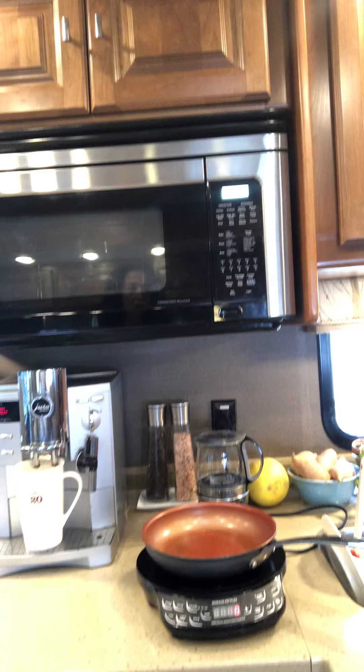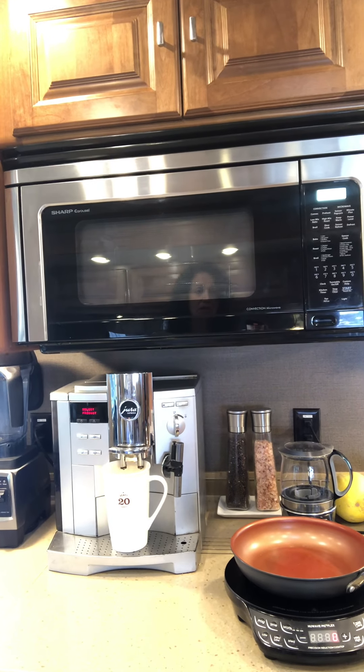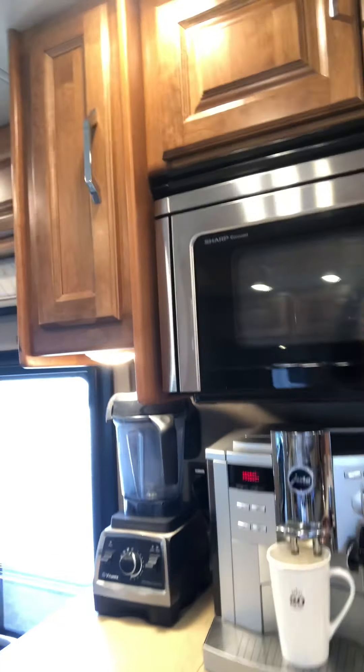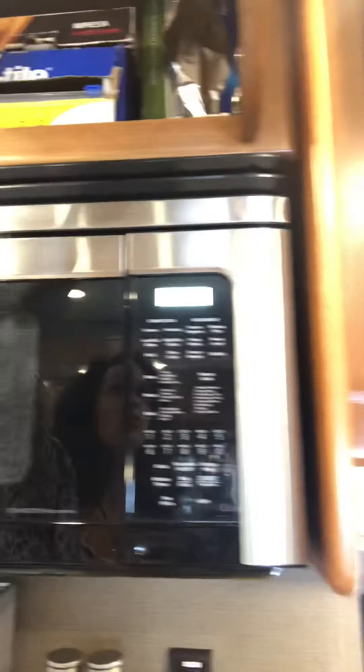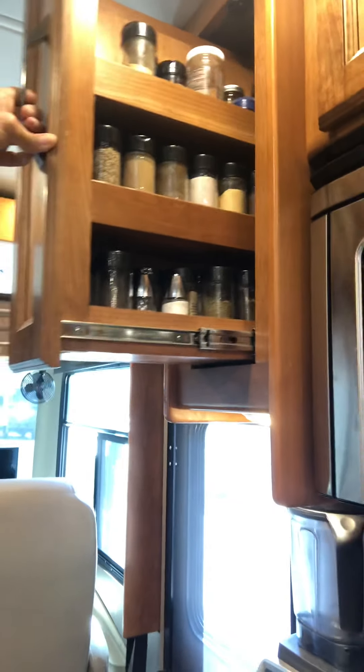On our first trip they did not move, so I don't think we need to store them while driving. Instead of a toaster oven, we have a microwave convection oven, which we're getting pretty used to — I can roast my vegetables and they come out the same as at home. Everything you need is right at your fingertips. Saran wrap and foil are right above the convection oven and easy to access. Larry's spices are all organized right here.